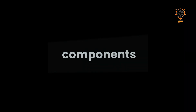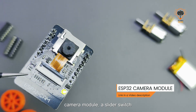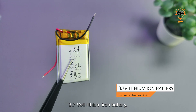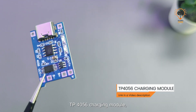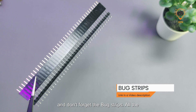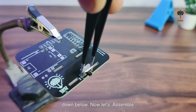Let's move on to the components. For this project I'll be using an ESP32 camera module, a slider switch, a 3.7V lithium-ion battery, L293D motor driver IC, IC base, N20 motors, TP4065 charging module, a caster wheel, and don't forget the header strips. All buying links are in the video description below.